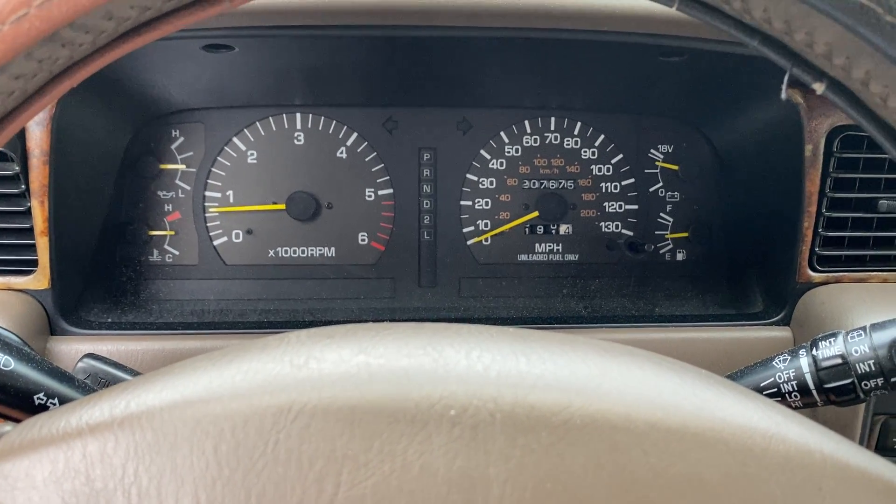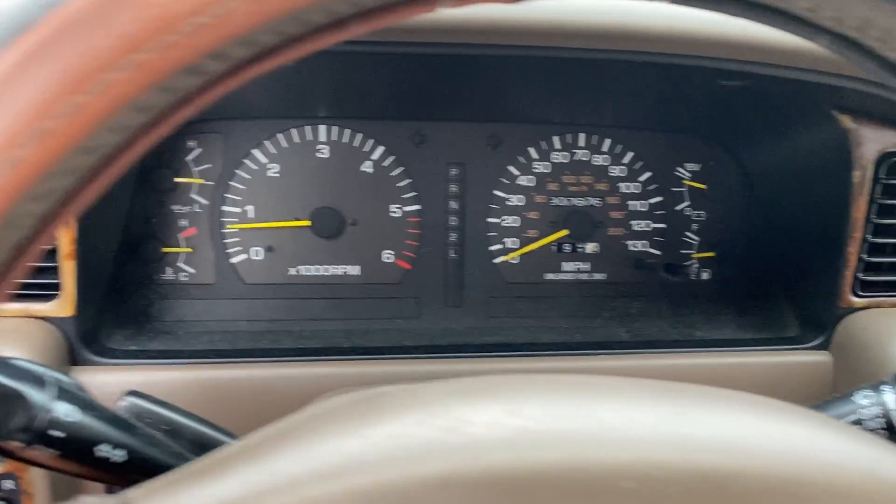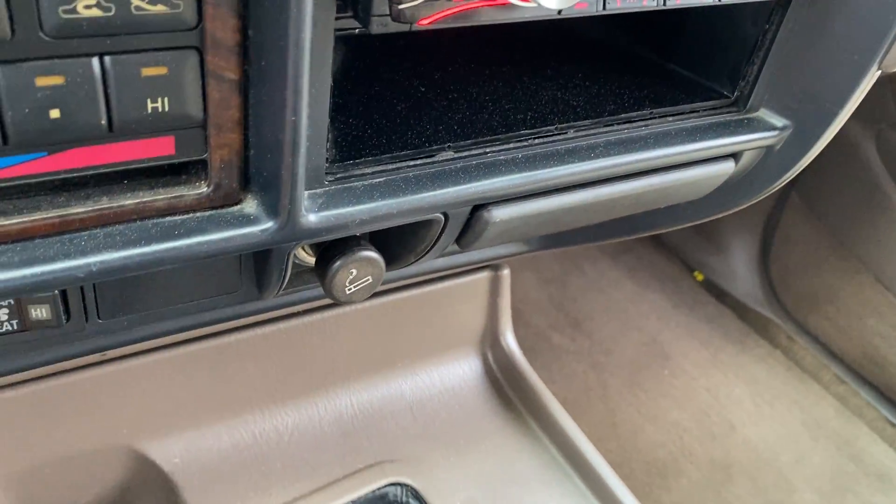Good morning, BAT. A member asked for the triple lock demonstration, and right now we're in drive, four-wheel drive high.